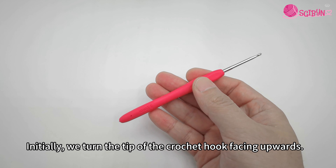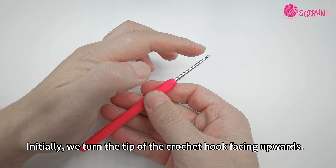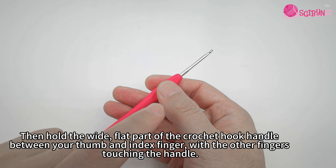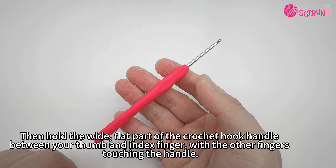Initially, we turn the tip of the crochet hook facing upwards. Then hold the wide, flat part of the crochet hook handle between your thumb and index finger, with the other fingers touching the handle.